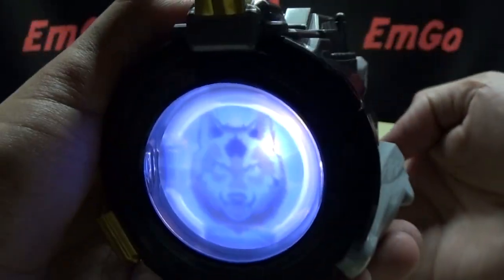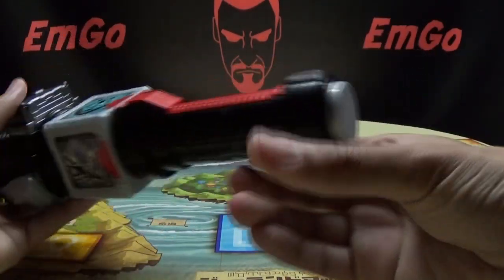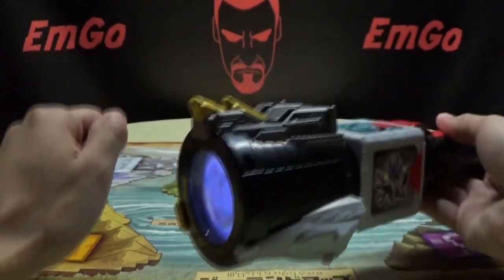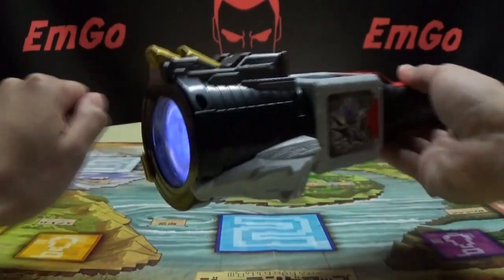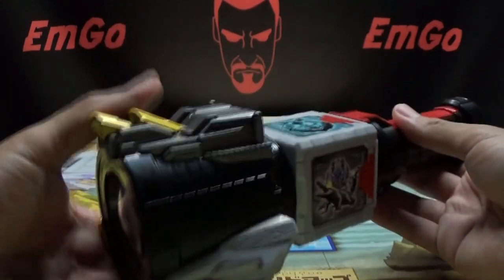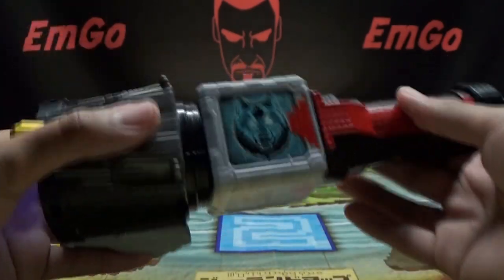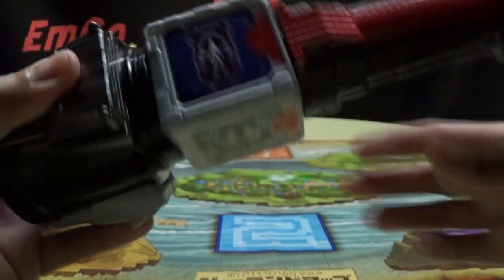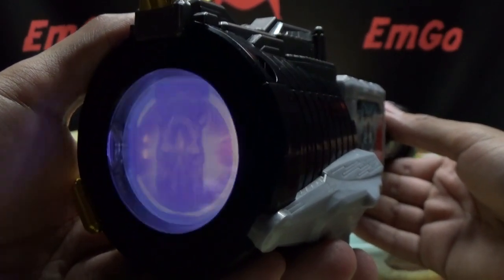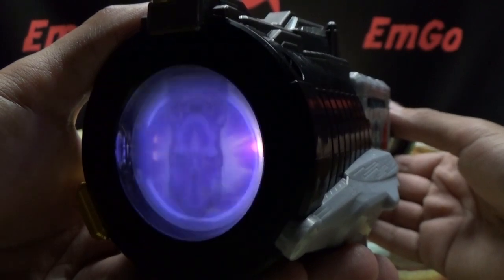And the wolf right there. But let's get down to transformation, and we'll start off with the Rhino. To begin the transformation sequence, you just want to push the button once. So push it. You get this mellow standby music. And if you let it go for too long, it just stops. So we'll push that button again and start it over. And now we will bring the Rhino to the top. And when you're ready to go, just push the button again.